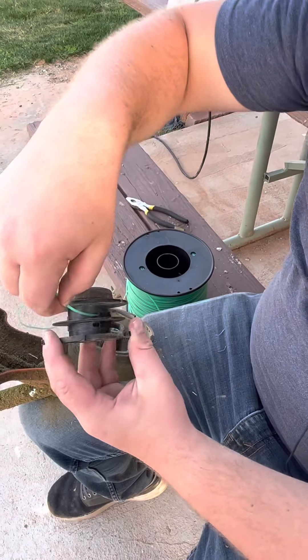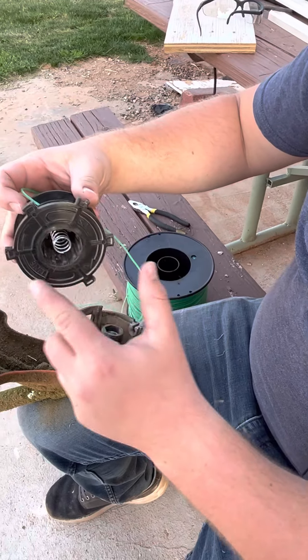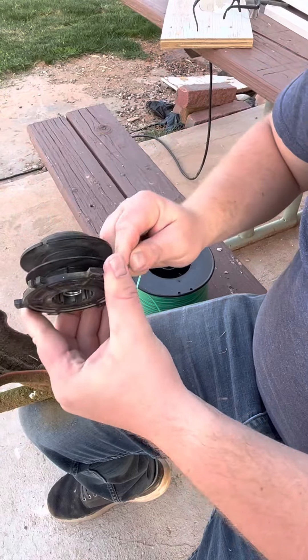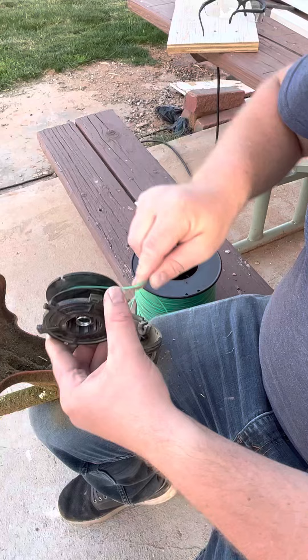So we're going to go ahead and start with this guy. You stick him in the hole and then right here it tells you which way it needs to wind. So we're going to go clockwise, and so we're just winding it around.